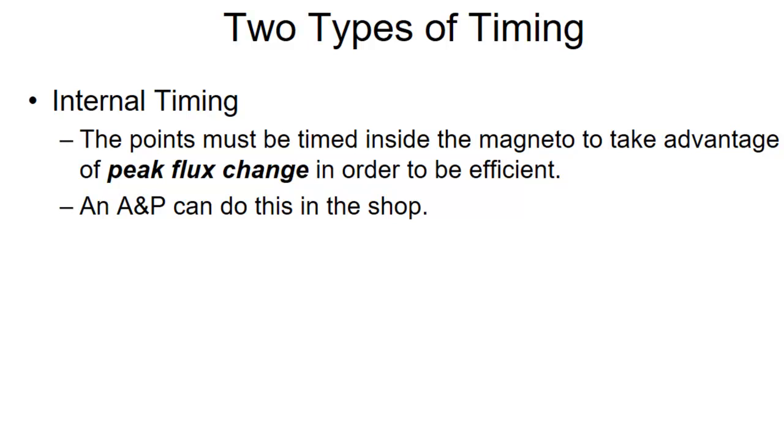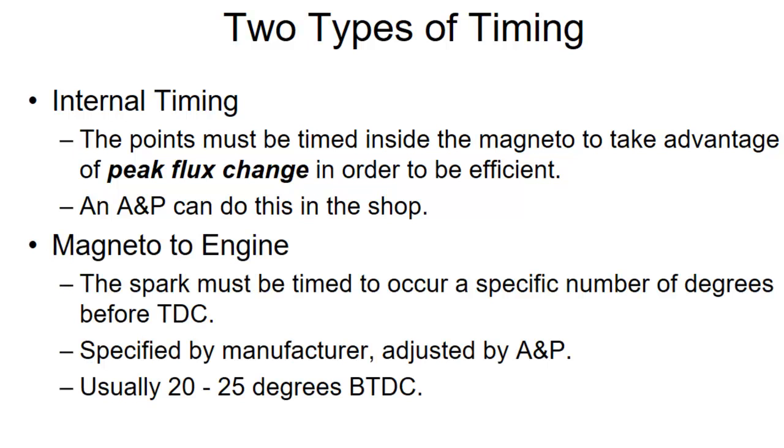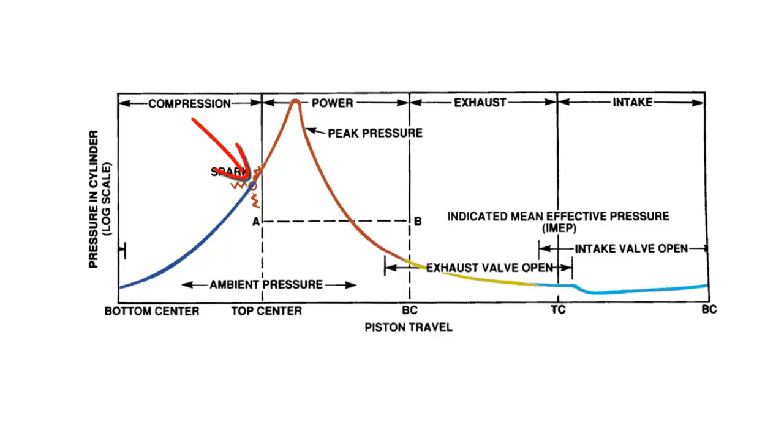There are two types of timing on magnetos. One is internal timing, where we have to adjust the points so that they open at just the right time to take advantage of that primary current collapsing and get the most spark out of it — that's an A&P thing, they do that in the shop. Then the magneto has to be timed to the engine so that the spark occurs at the correct point in the four-stroke cycle. They actually turn the magneto as it's mounted on the engine, carefully adjusting the angle to determine where the spark will occur. It needs to happen during the compression stroke just before top dead center — typically around 22 to 25 degrees before top dead center, maybe as much as 28 degrees.